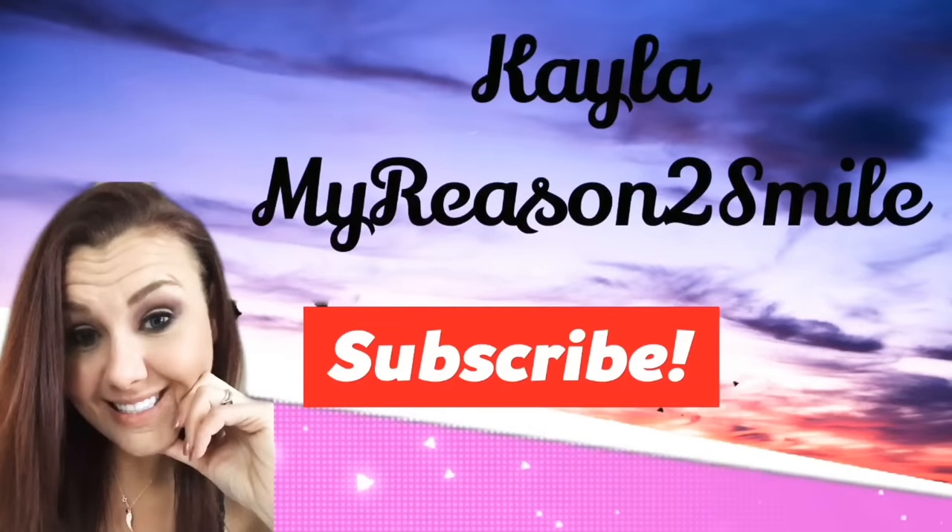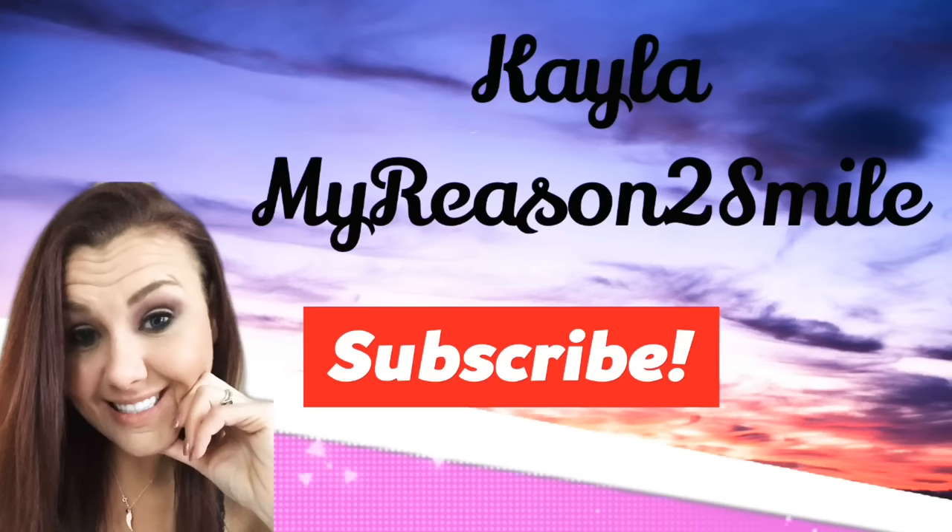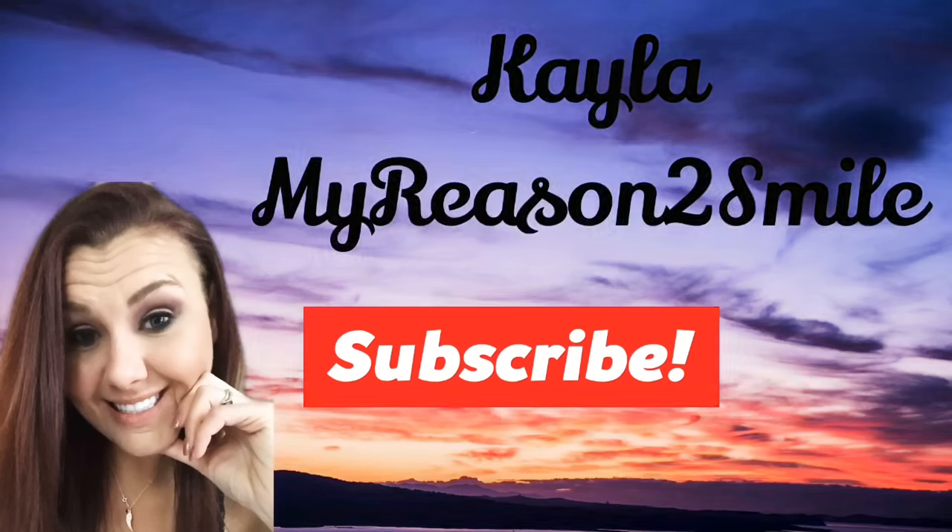Hey everyone, I'm Kayla and in today's video I'm going to be showing you my nighttime routine. I already did my morning routine and I'll link that somewhere up here if you've not seen it — go check that out. If you don't care, then proceed. So in today's video, like I said, I'm going to be doing my nighttime routine.